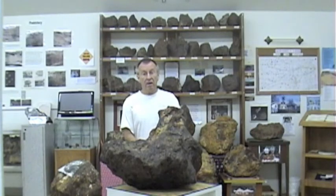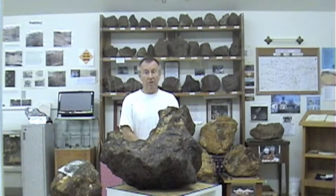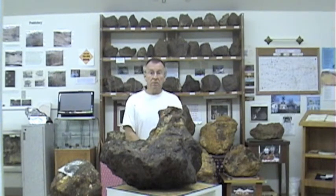Folks who visit the museum always have a lot of questions — how do you know where to dig, what kind of metal detector do you use? We'll try to answer a few of those questions in this video. It's a little bit long, but if you stay with us, you might get something out of it.